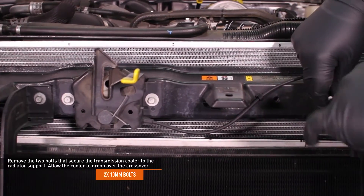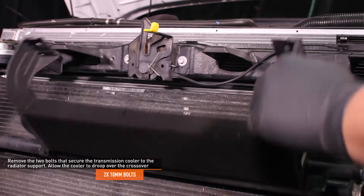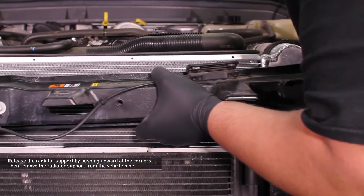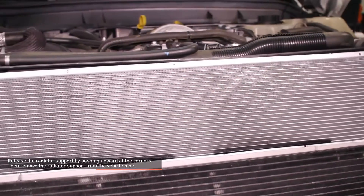Remove the 2 bolts that secure the transmission cooler to the radiator support and allow the cooler to droop over the crossover pipe. Release the radiator support by pushing upward at the corners — this may require quite a bit of force. Then remove the radiator support from the vehicle.